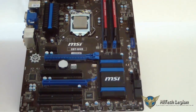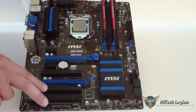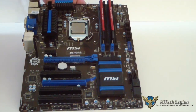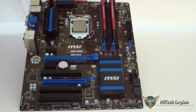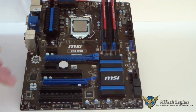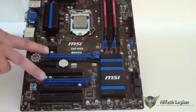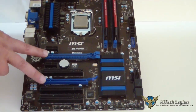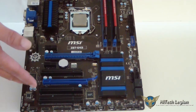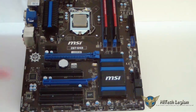One thing about this board that differs from the G41 is you have three legacy PCI slots. Personally I don't use them, but if you're a systems builder with other PCI devices, it gives you the availability to use those. You also have two PCIe x1 slots and two PCI Express slots.